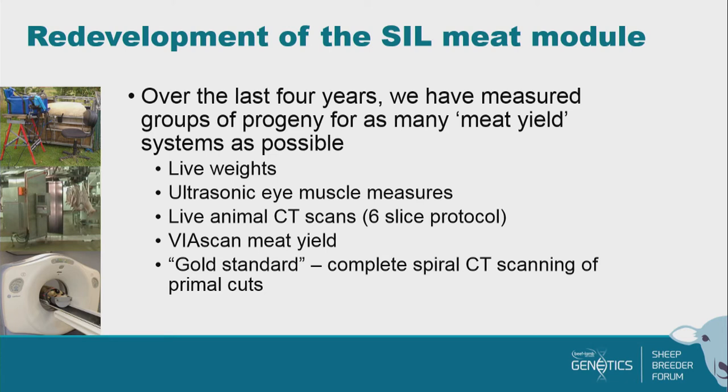We then did what we call spiral CT scanning — we completely sampled the carcass. It was fed in and we took a slice over every part: a five-millimetre thick slice at five-millimetre intervals. We sampled the entire carcass and measured very accurately the weight of lean, fat, and bone in each of those cuts — just as accurate as having an honours student with a scalpel and a carcass, but much less tedious and a bit faster. That's our new gold standard and that's what we're predicting out.